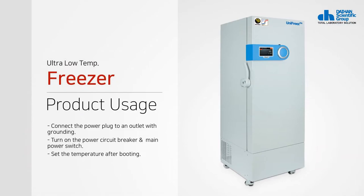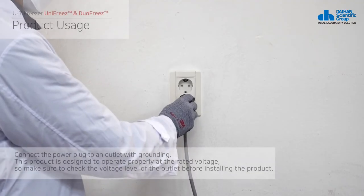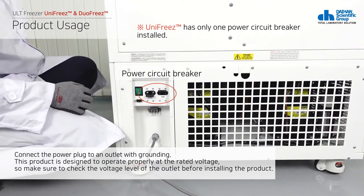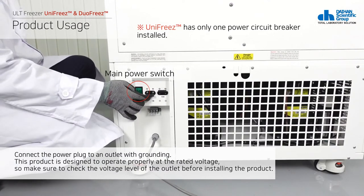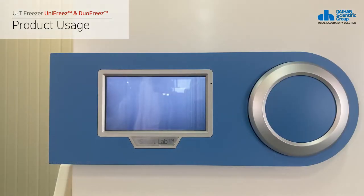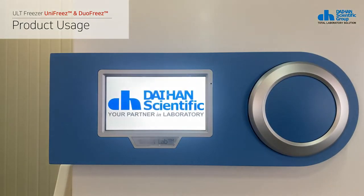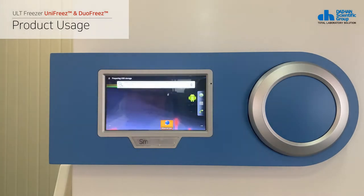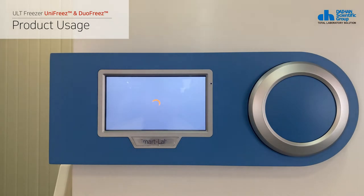This is how to use the product. Connect the power plug to an outlet with grounding, then turn on the product in the sequence of the power breaker located on the back of the product and the main power switch. Check the power status of the front touch controller and wait for booting to complete. If booting is complete, it begins to operate at the set temperature.